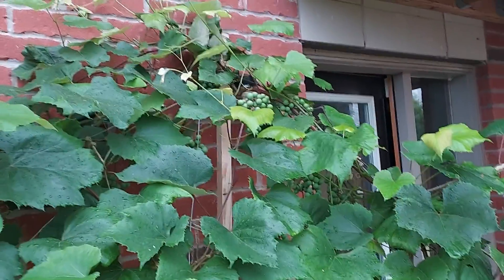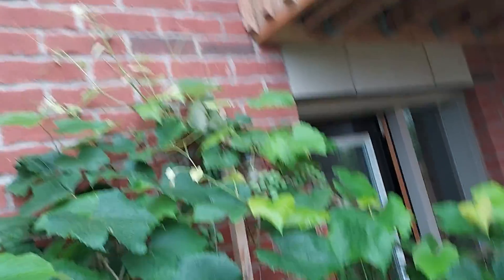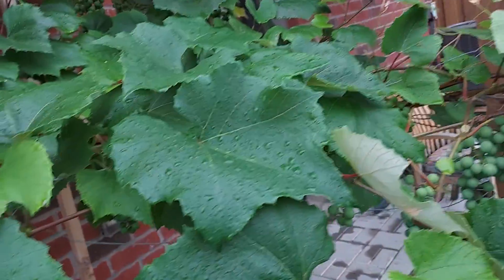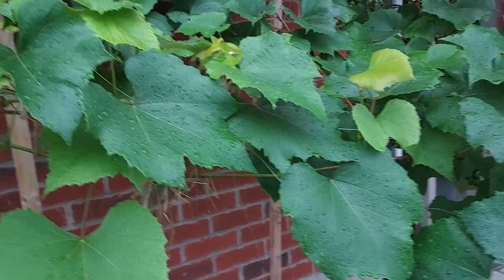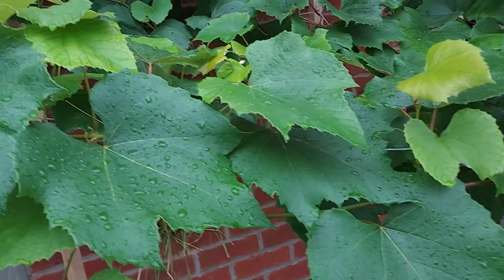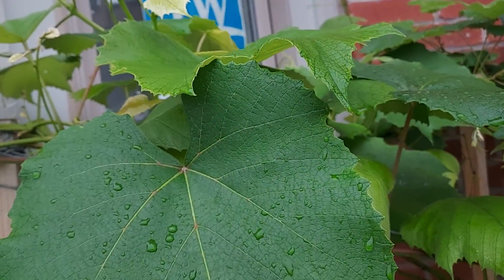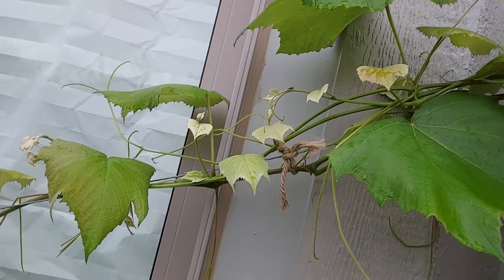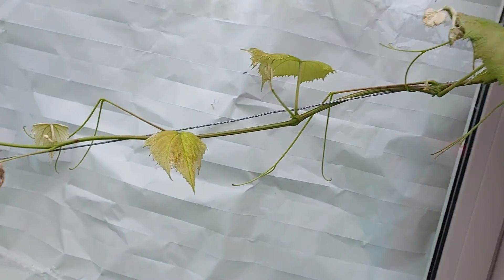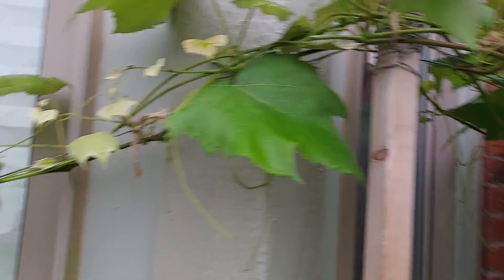I wanted to share today how it is growing. The vine is going in basically three directions now. It is fully covered in this triangle trellis, but now the space is not sufficient for the vine, so it is going on the left side. I am just letting it grow like this. Every day it grows maybe 10 centimeters, and totally we have three vines coming out here.